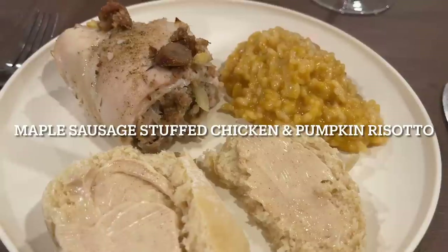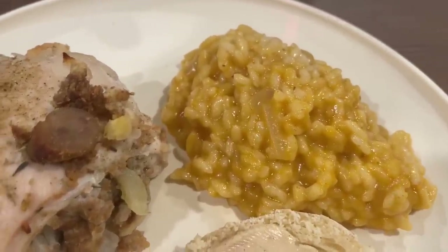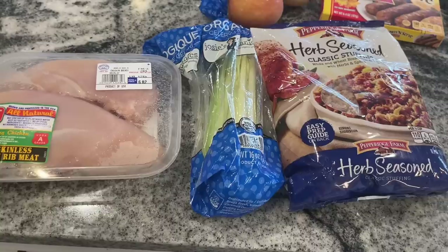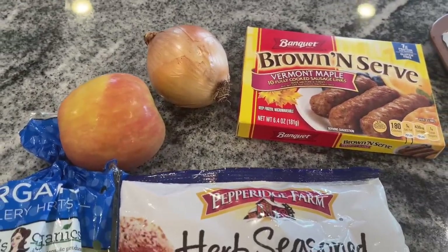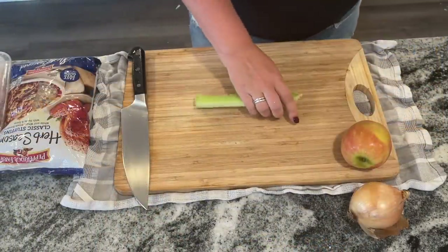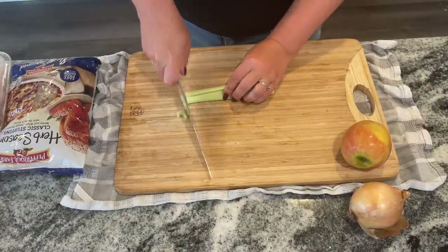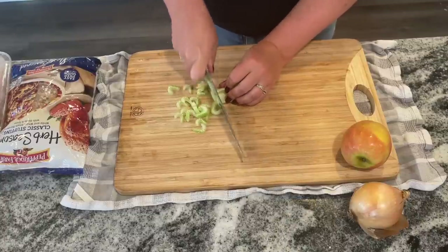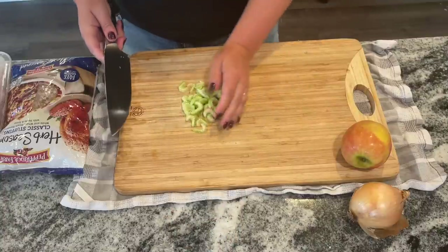For this next one I'm making maple sausage stuffed chicken and pumpkin risotto, and I actually have Texas Roadhouse rolls on the side too — I'll put the video for those in the description box below. This is another one of those wing-it recipes based off of what I have in my cabinets, but I made this up years ago and I'm still in love. I'm using chicken breast, celery, some stuffing I still have from last Thanksgiving, brown-and-serve maple sausage, apple, and onion. I'll talk a lot about substitutes because there is just so much that can be done.